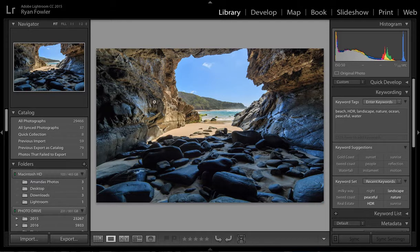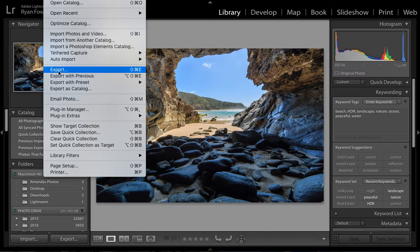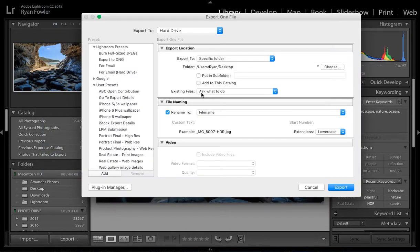So here I've got an image, and the first thing I'm going to do is go up to File, Export — and here is where I'm going to choose my details. I'm going to export it to hard drive.